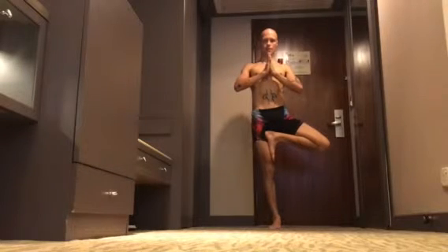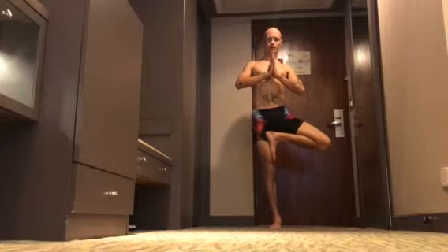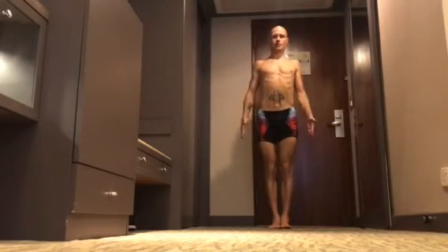One. Tailbone down. Two. Elongate the neck. Three. Floating the machine. Four, and five. Exhale, leg down, arms down.